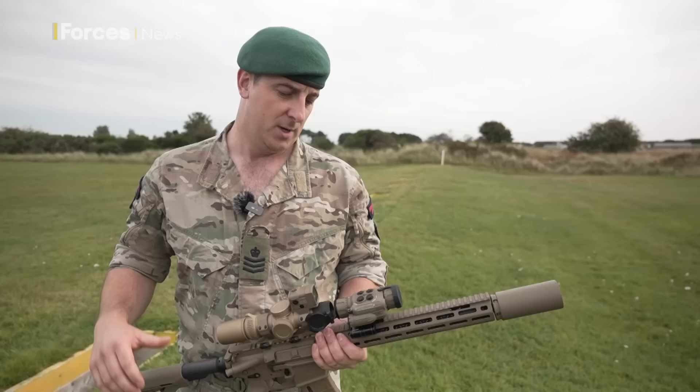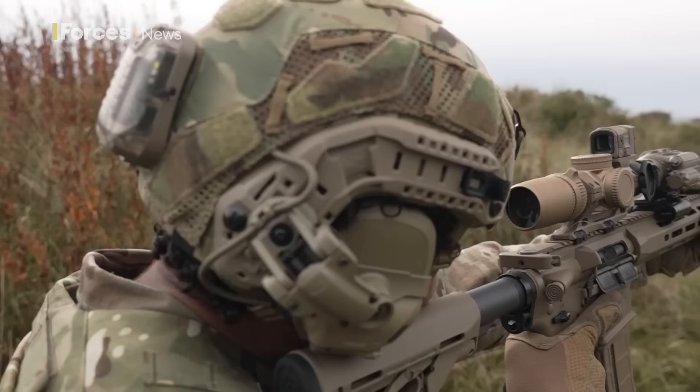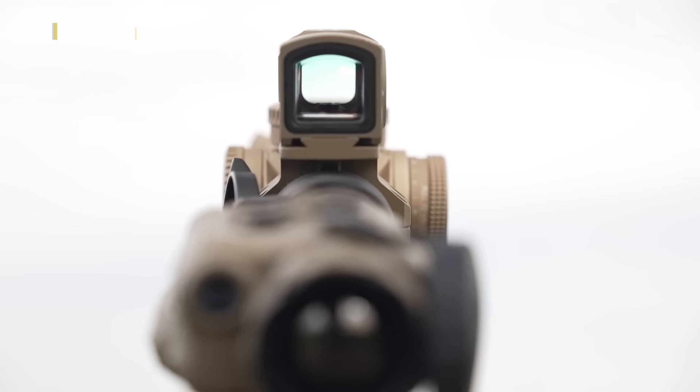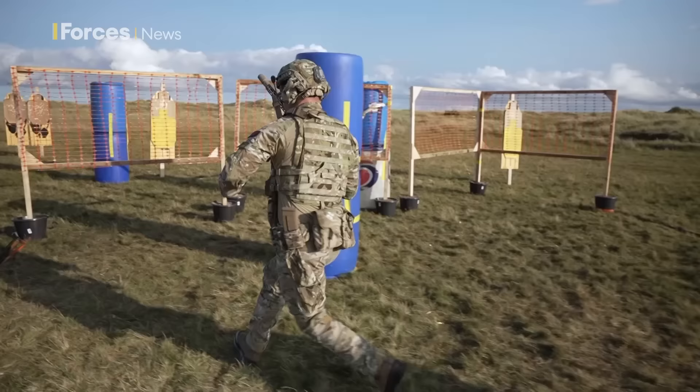Fitted with an Acro P2 Aimpoint sight for close quarter battle, this produces a red LED dot that's used to aim at a target. It's static mounted and fully enclosed. One battery can last 50,000 hours over five years — more than double the longevity of previous options used by the military.